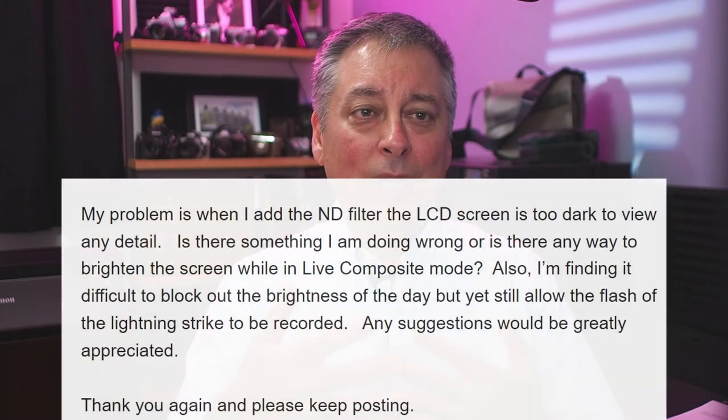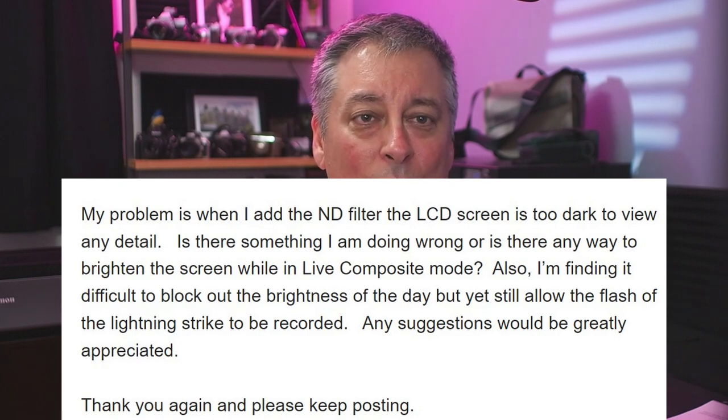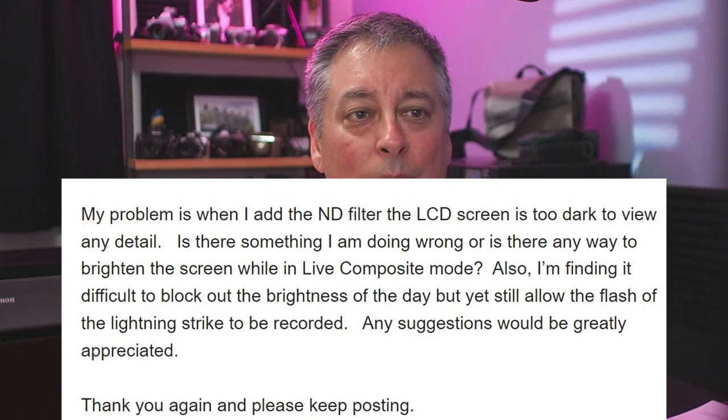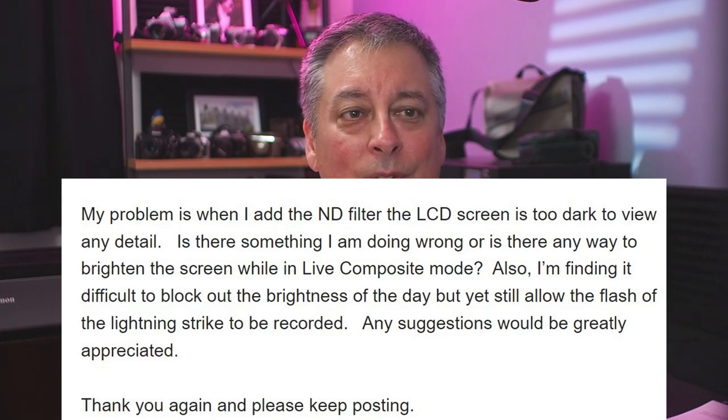This next question came in via email from Michael in New Orleans. He's doing live comp during the daytime to capture lightning strikes, which requires a 10-stop ND filter. His problem is that when he adds the ND filter, the LCD screen is too dark to view any detail. He asks if there's something he's doing wrong or any way to brighten the screen while in live composite mode, and also how to allow the lightning flash to be recorded against the bright daylight.